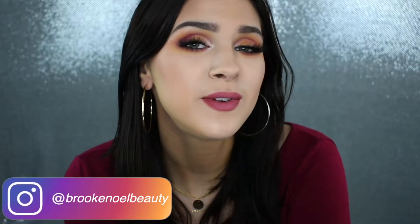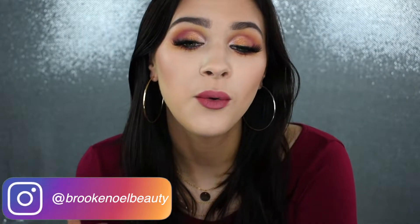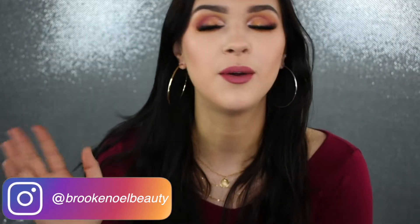I'm going to blend this in. You guys, I can't lie — your girl's feeling this look, I'm digging it. I am just feeling these rosy mauve pinky red tones lately. I don't know what it is, I just can't stay away from them.